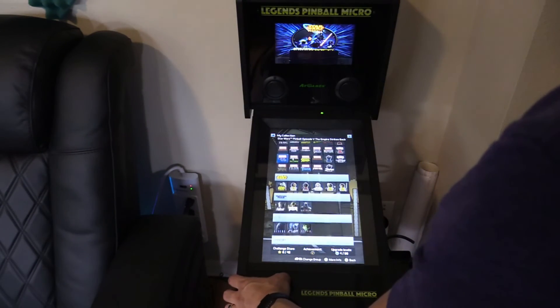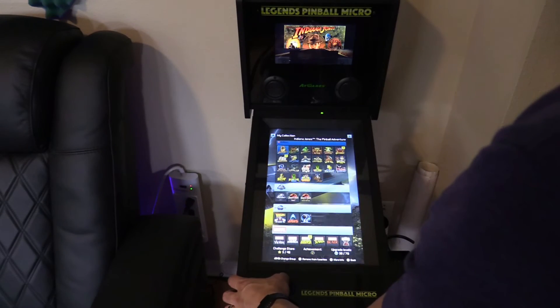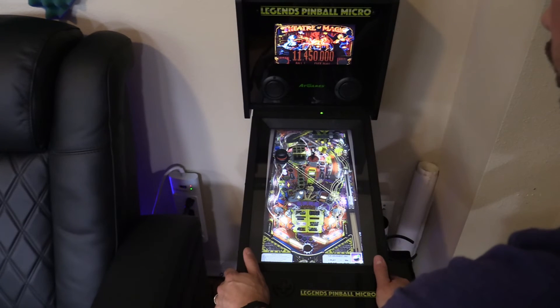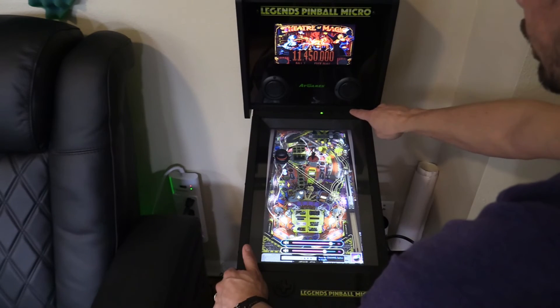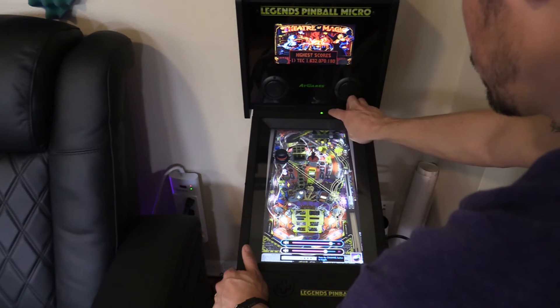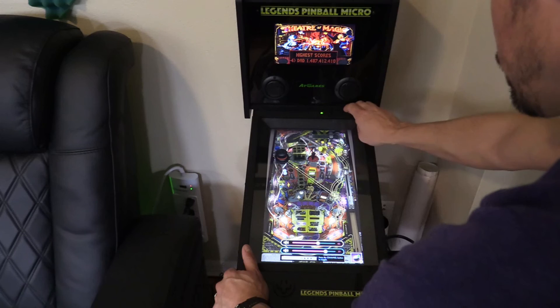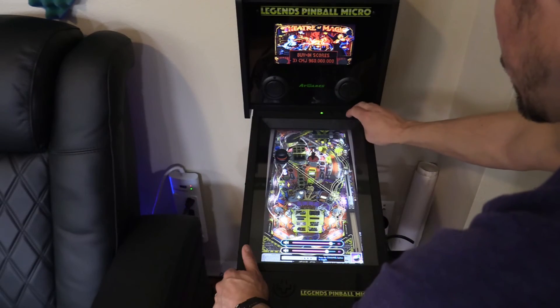At this point everything is configured properly and we're going to go ahead and test out the back glass images and some of the tables. Everything works — the haptic works, the nudge works. If you want to increase the haptic speakers, just increase the volume. You can see the haptic volume controls right here. Press the channel button to toggle — when you hit the toggle button (the channel button), you're going to adjust the haptic speakers for more force feedback. Hit the channel button again for volume control.